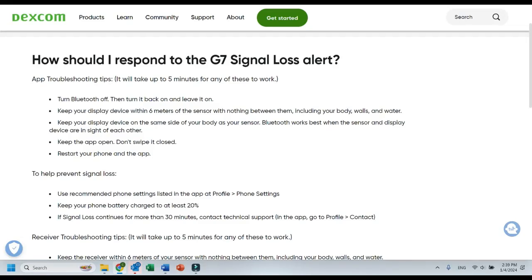Dexcom also recognizes that this is an issue, so they have some tips on how to deal with it. This is Dexcom's website — they have a whole page dedicated to G7 signal loss. They know this is an issue. There are a few different sections: what to do if you're having signal loss, how to prevent it, and some troubleshooting tips. For when signal loss just isn't coming back, they suggest turning Bluetooth off and on — kind of like restarting the system. That works for me.